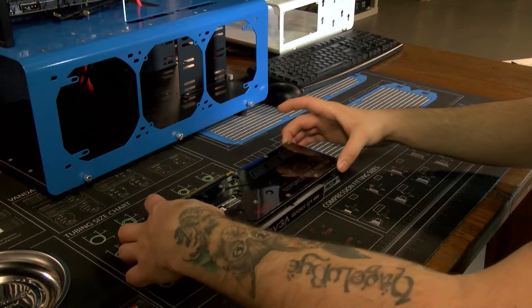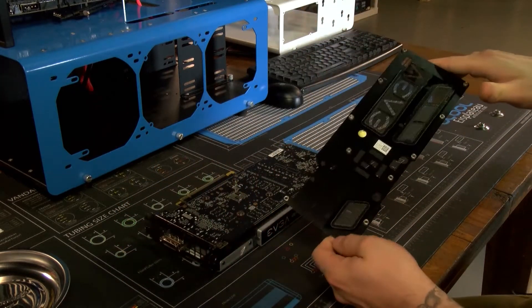And just pull this part right off — pops right off, good to go.